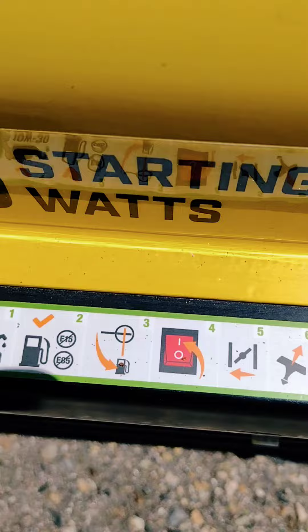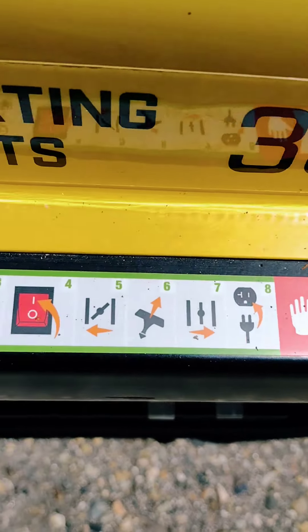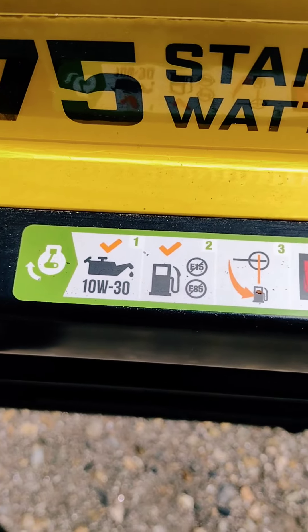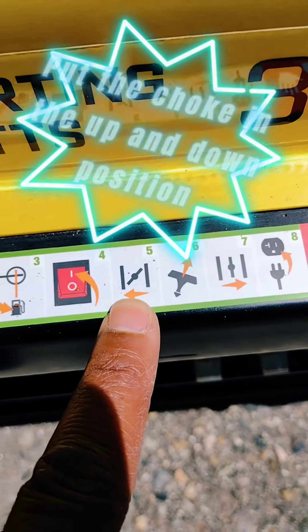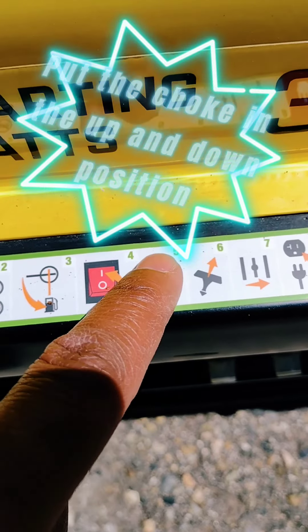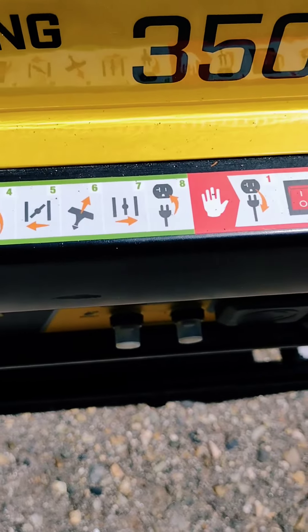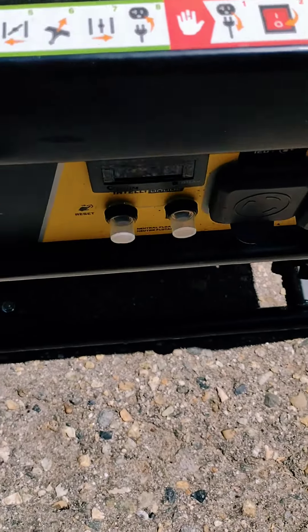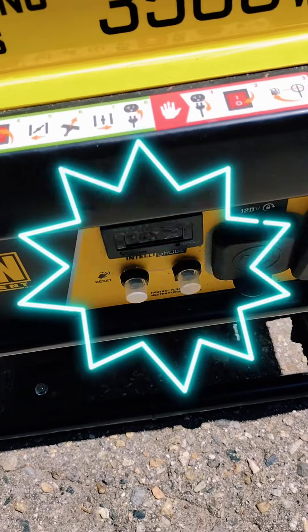Just follow these steps. In this one right here, it says the choke should be in this position, but I put it up and down to get it going. When all the instructions are here, I can simply plug it in after.